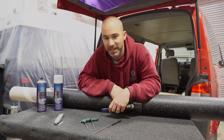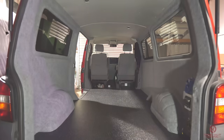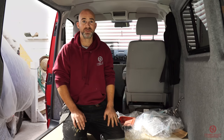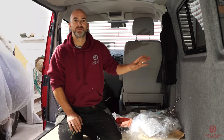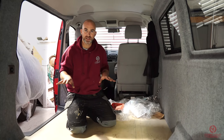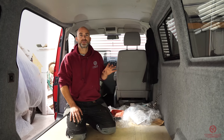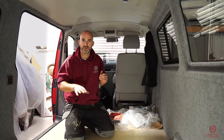The customer for this vehicle actually watched our videos and carpeted the whole van himself — he's done a really good job. It's great to see someone carry out what we've taught them effectively. He's also put the floor down himself. We will be covering a video another day on how to lay a ply floor. Anyway, we now need to prepare this floor to fit the Altro flooring — basically all we need to do is clean it and then lay our floor out.